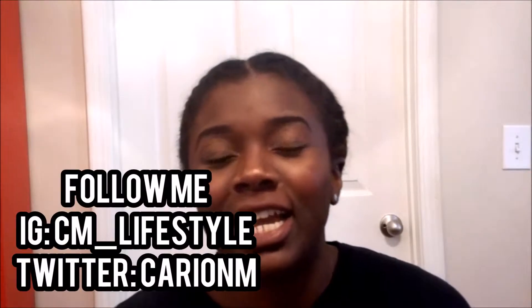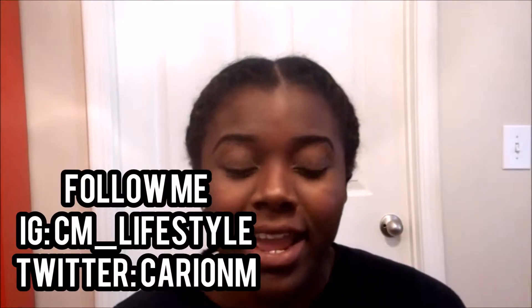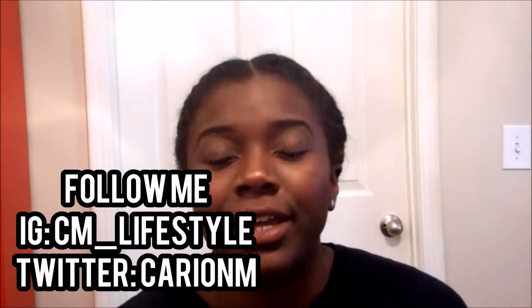Hey guys, it's Kareem here, welcome back to my channel! Today I'm going to show you guys some of the ColourPop products that I bought a couple weeks ago. They came in the mail and I'm really excited about them because I applied some today — I'm wearing two of the products right now. I used one of their brow pencils and one of their liquid lipsticks, I think it's called Teeny Tiny. I'm going to go ahead and show you guys a demo of me applying the brow products.